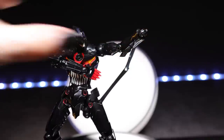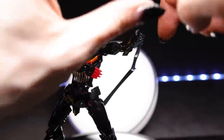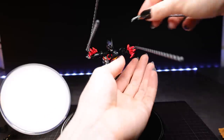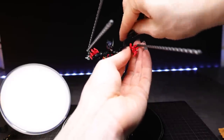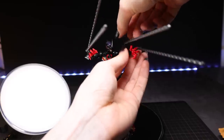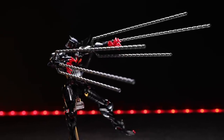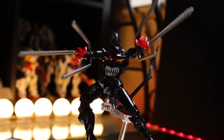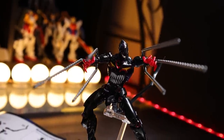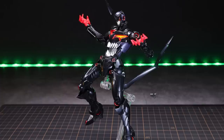Swapping the hands is super simple — just popping them off and popping them onto a peg. You can also swap out the entire wrist joints for ones that attach the big drills. We have six drills in total, three per arm. One attaches into the wrist joint itself and the other two attach into the elbow joint. From the front perspective this has such a cool, almost drawing-in kind of vibe to it. These are definitely some of the most unique-looking accessories I have ever seen.